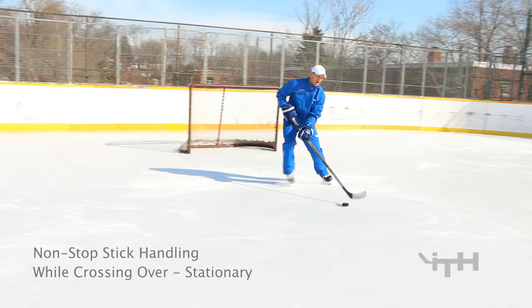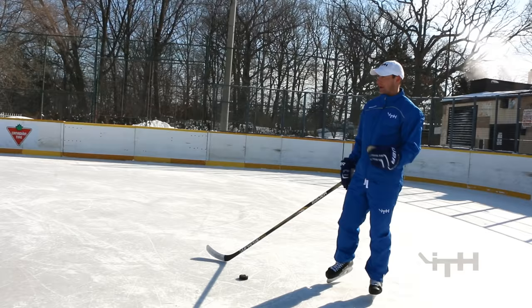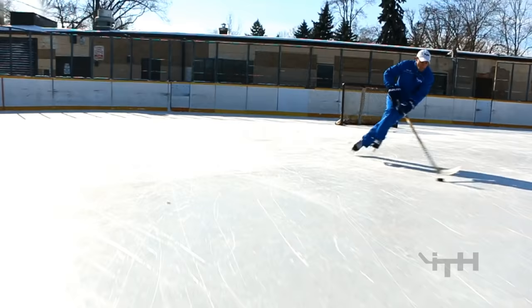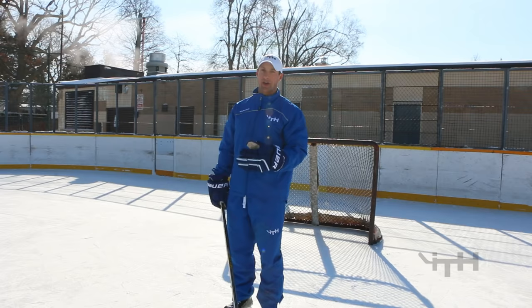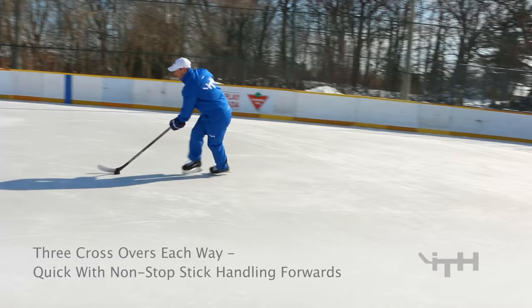On the last one, when we pulled it from forehand to backhand side we just pulled it straight across without any stickhandling, then did three stickhandles on the right. This time I want non-stop stickhandling — do your stickhandles, cross over, and put it in between. Next one we're going to progress to one crossover each way going forwards, alternating between forehand and backhand side. Then we'll do three crossovers each way — three on the right, three on the left — with non-stop, quick and tight stickhandling.